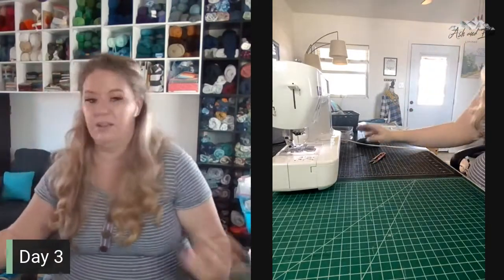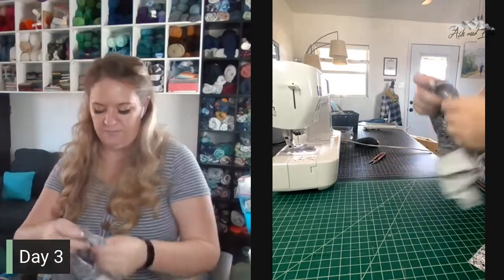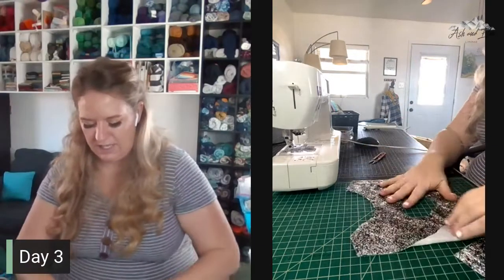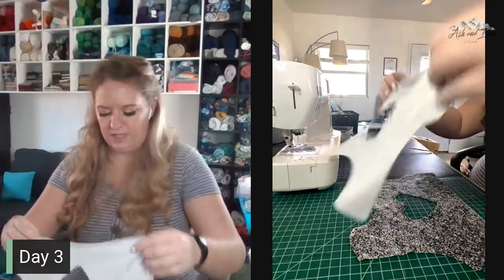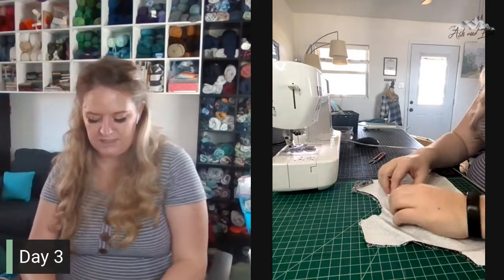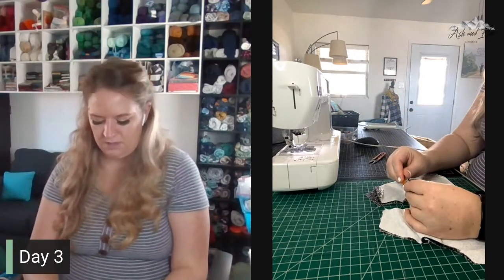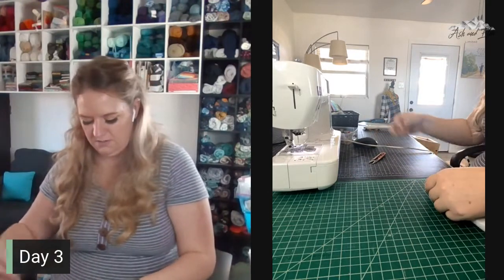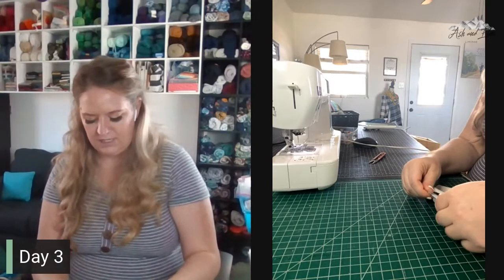Now that our front and lining are put together, we need to put our back and lining together. Similar to the front, we need to lay the back and the back lining piece right sides together. Right now what we're focusing on is this heart, so let's pin or clip around the heart, making sure all those raw edges are nice and lined up.